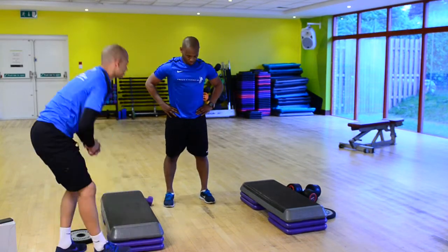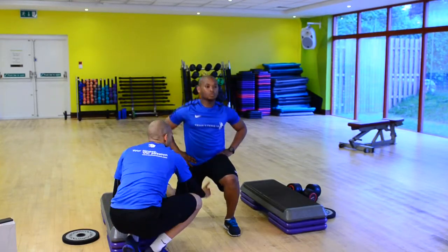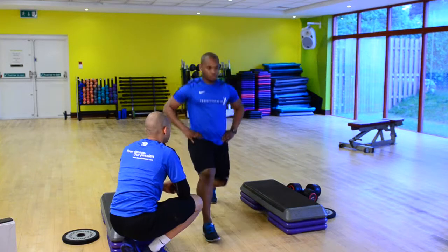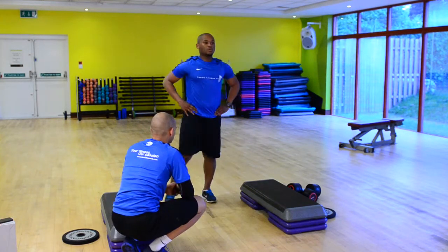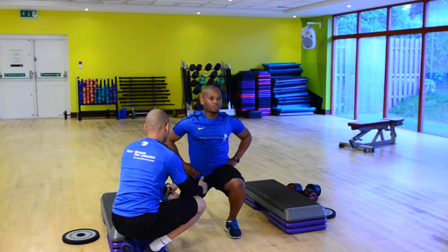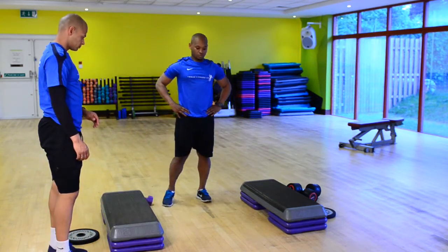Now, James, as you're doing this — keep moving — it's not unusual to feel a stretch through the back leg, and working in the front thigh, as well as the butt to push back out of position. Just one more. And what you're doing really well is keeping your feet hip width apart as you step back.